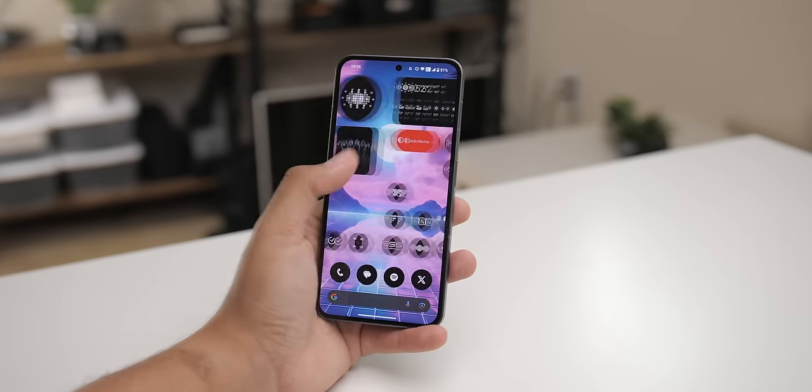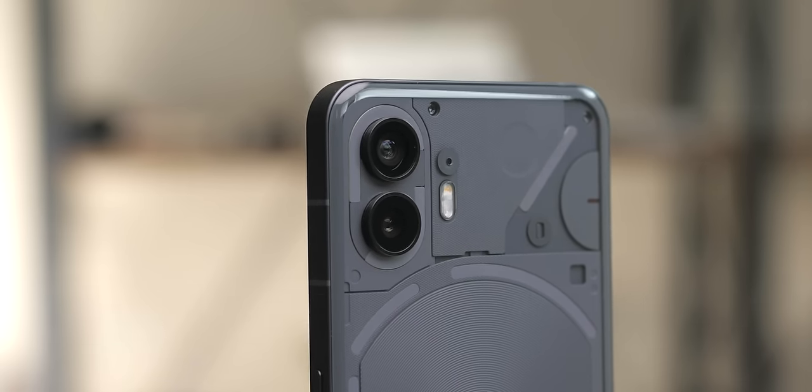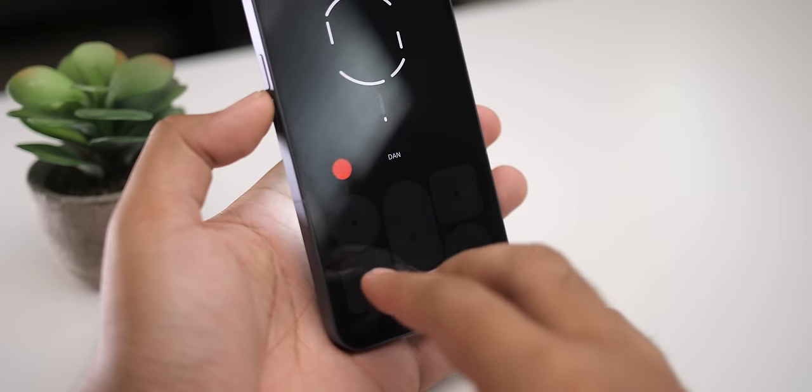It genuinely has a good display and hardware, good performance, good battery life, and good cameras — with some caveats. It's made by a company that's hungry to stand out from the crowd with a growing community cheering for its success. If you're into that, then this is the phone for you. Let me know what you think of the Nothing Phone 2. Click the linked video to see a bunch of cool exclusive Nothing OS features. Thanks for watching — thumbs up if you enjoyed, and I'll catch you guys in the next one.